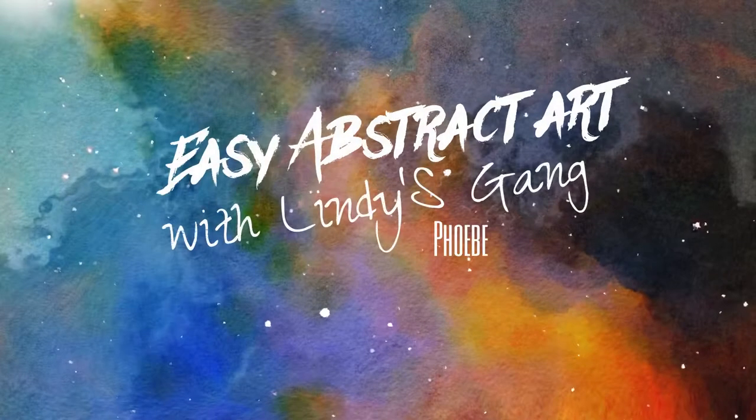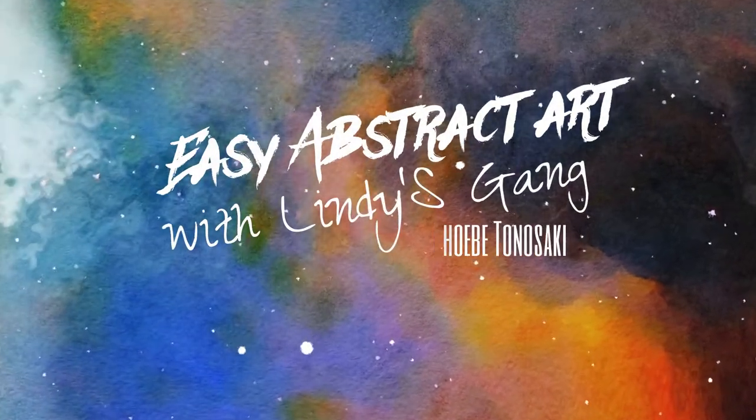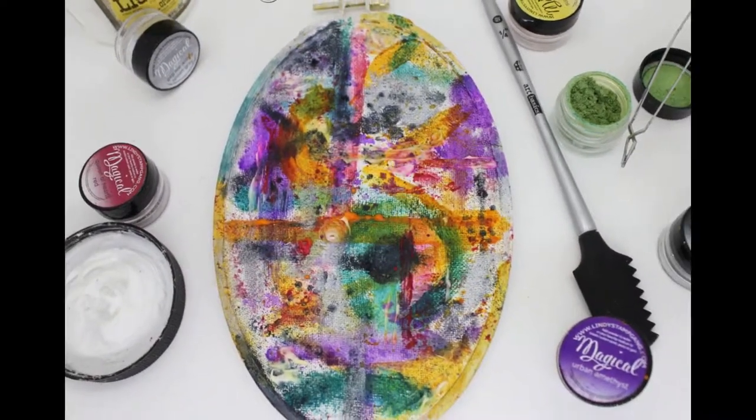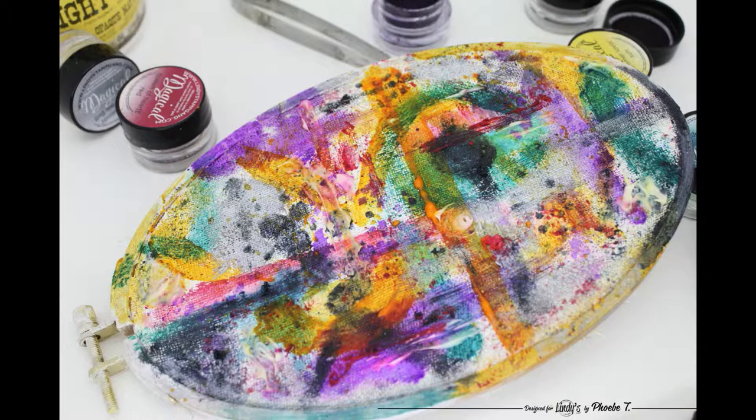Hello everyone! Today I'm going to share a very easy abstract art project with you. You can easily make it with the gorgeous Magical Shaker.